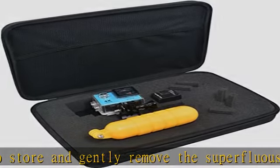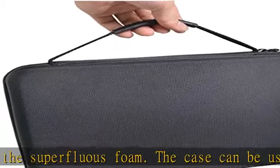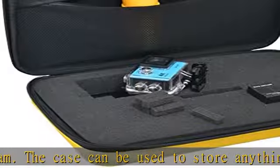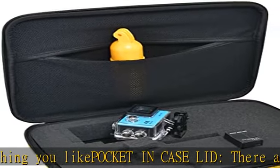Ideal for travel or home storage. The case is 13 x 8.5 x 2.5 inches (width x height x depth), so it is a convenient size to keep at home or carry with you. It also features a convenient handle at the top, making it easy to transport.